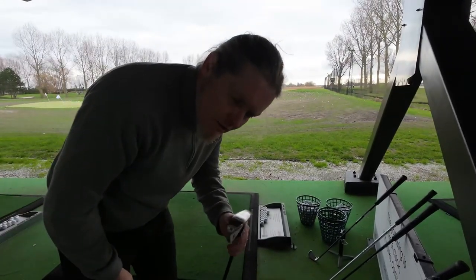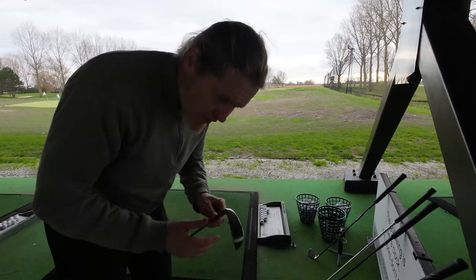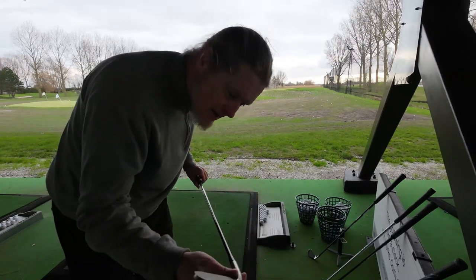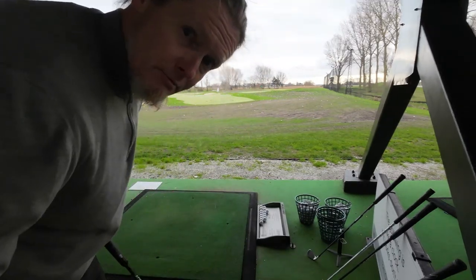Now I'll take the 17.5-degree Pinhawk driving iron, which is essentially a two iron. It is very light in the head and the shaft has been cut in a way that it's a little bit less stiff — the Akra 8-iron shaft. Here we go.